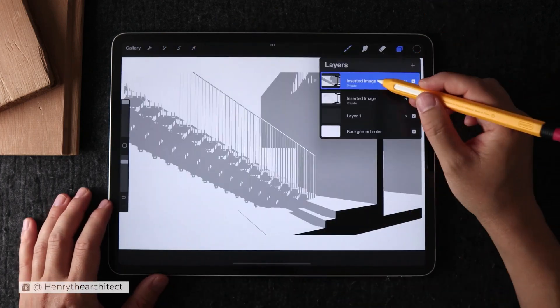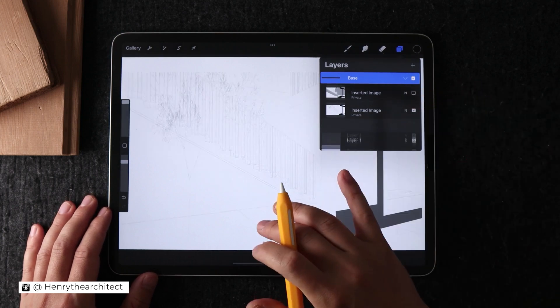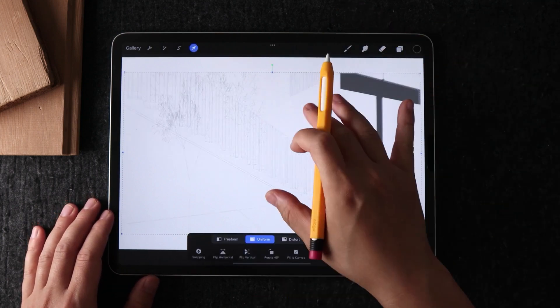Hey friends, welcome back. My name is Hanui and I help architects and interior designers save time, draw more confidently, and be more creative on iPad.